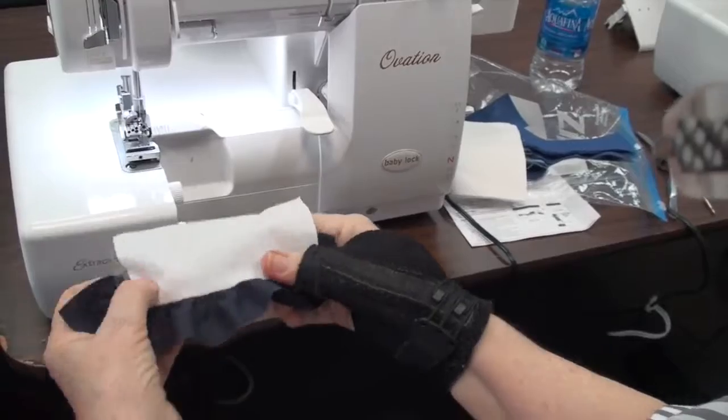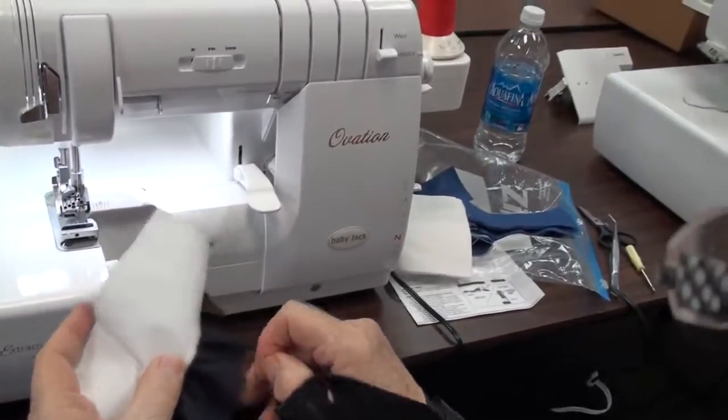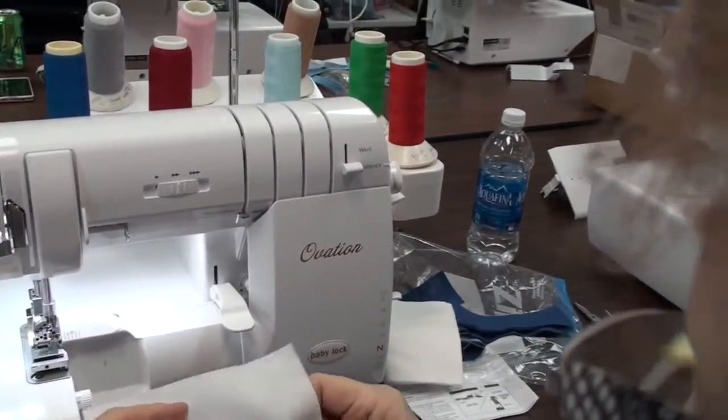So differential at two and stitch length at four? Four, right. The same settings that we teach in the class — take the differential all the way up, take your stitch length to the fullest, the longest.